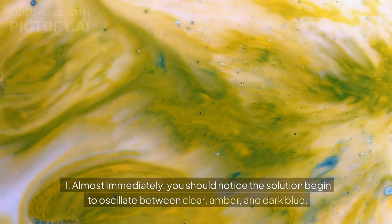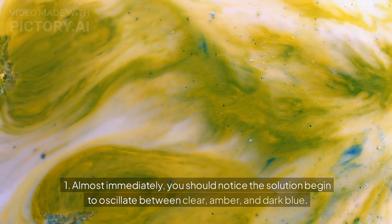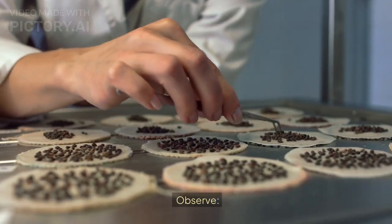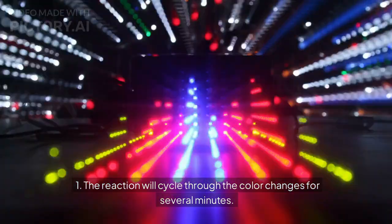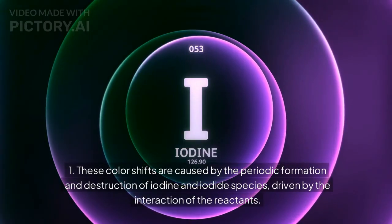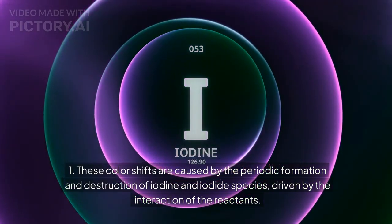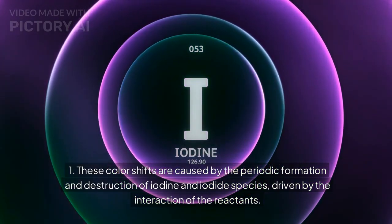Almost immediately, you should notice the solution begin to oscillate between clear, amber, and dark blue. The reaction will cycle through the color changes for several minutes. These color shifts are caused by the periodic formation and destruction of iodine and iodide species, driven by the interaction of the reactants.